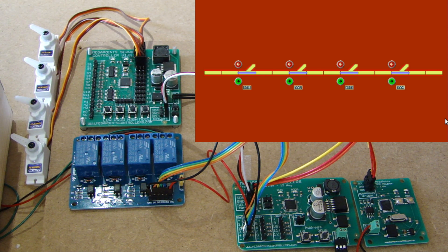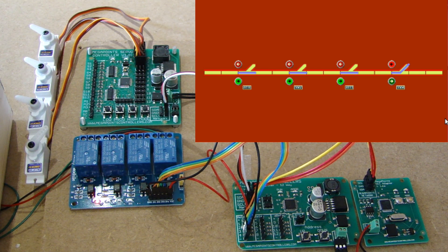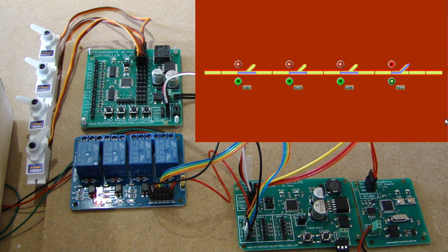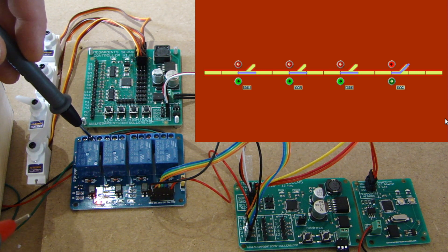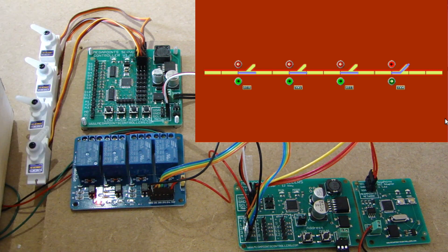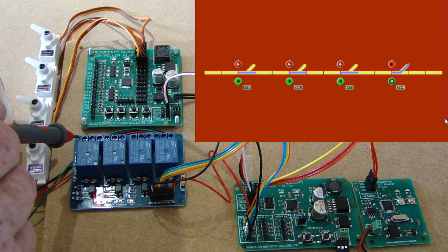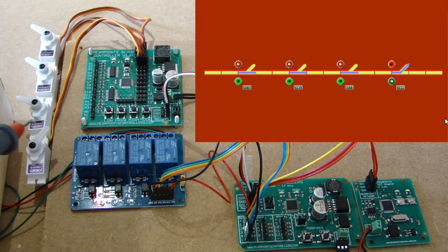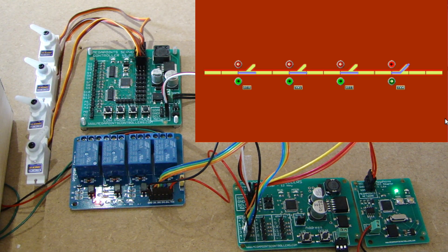Actuating point four, you hear a click from the relay and a little red LED lights up. That tells us the relay has gone from normally closed to normally open. Placing one probe on the common and the other on the normally open connector now gives continuity. So you get power in on the left and power in on the right, and depending on which way it switches, the power always goes out through the common — that's how we transfer negative or positive to the electro frogs depending on which way the points turn.